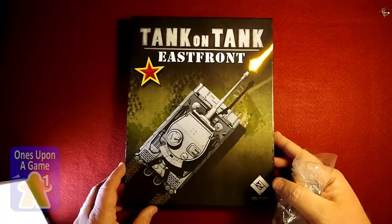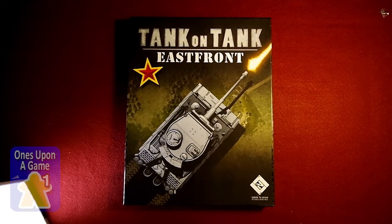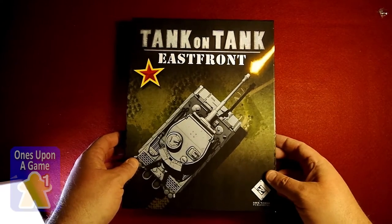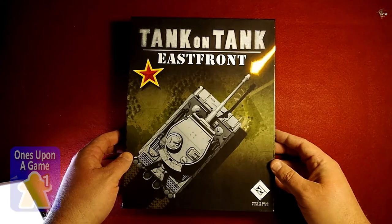I had done an unboxing earlier of the West Front version of this, and as I mentioned in a few other videos, the microphone went dead and I didn't realize it until after I'd done it, so I haven't re-shot that yet. I think it's at the East Front and I'm going to take a look at this one.